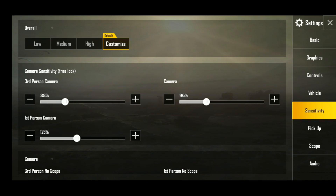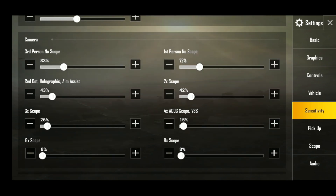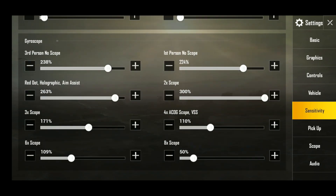I'm recording now — third person sensitivity is 88. For the camera free look, you have to see the eye options — this camera shows your eyes on screen. I keep that in mind. Third person no-gyroscope no-scope sensitivity is 238, and first person sensitivity is 224 — it's a little bit less. If you have a problem with that you can adjust. Red dot sensitivity is 233.